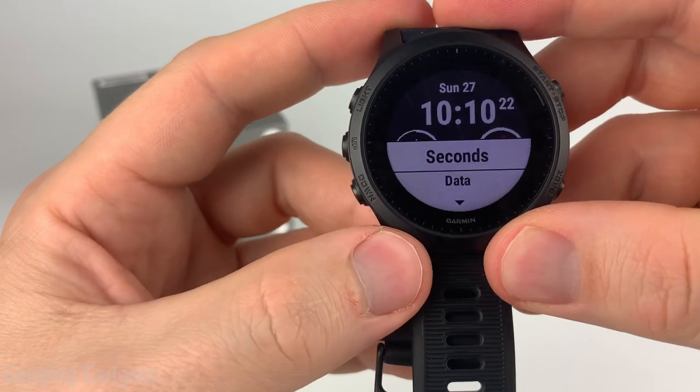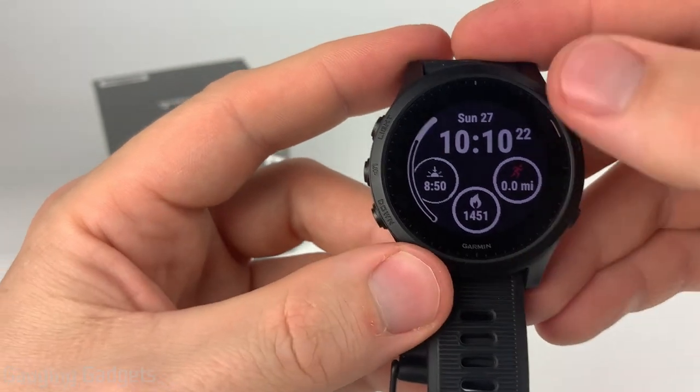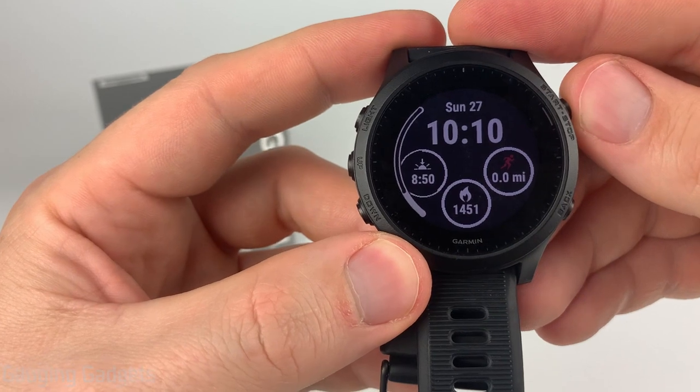After that we can choose if seconds will be displayed. As you can see it turns it on or off. That does use additional battery life so I'm just going to turn that off because I don't need it.